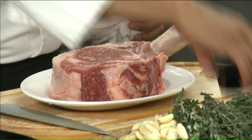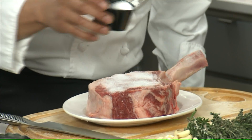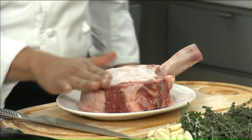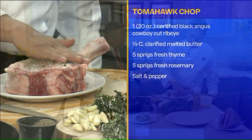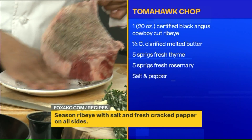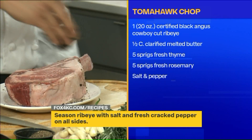Let's season it up. At JJ's, we use just salt — coarse salt — and black pepper. It's important to coat both sides; you rub it all over, yes. You get a good coating on there, and even on the sides too.